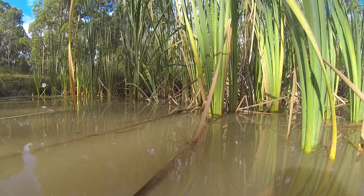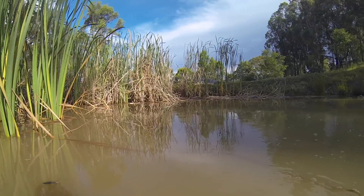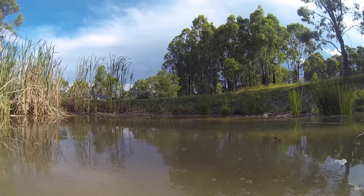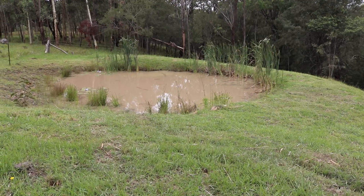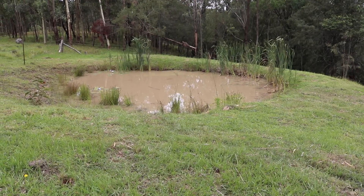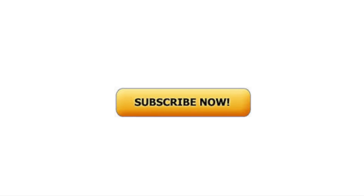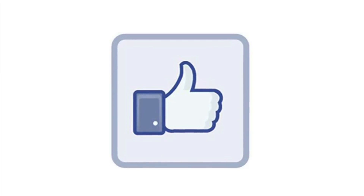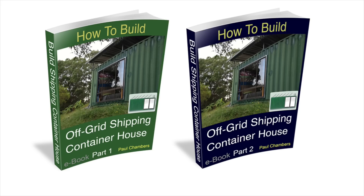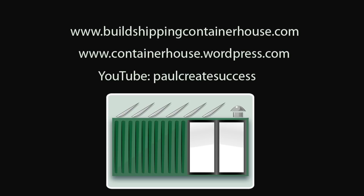If you got to your keyboard before you got to this point, there are no alligators in New South Wales. Unchecked, the bulrushes are destined to take over, however this should give us some space for the next two years. Press subscribe to follow more of our adventures and please press the like button if you enjoyed this video, it helps the channel. For more information about the ebooks, please visit my website at buildshippingcontainerhouse.com.